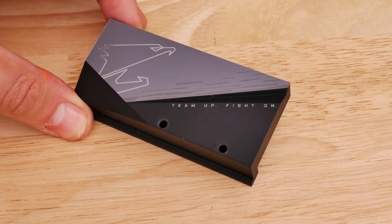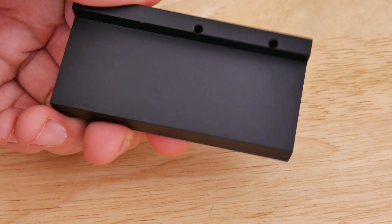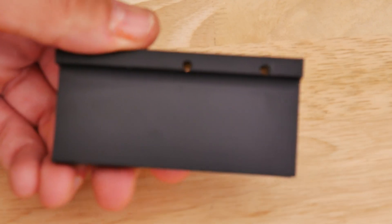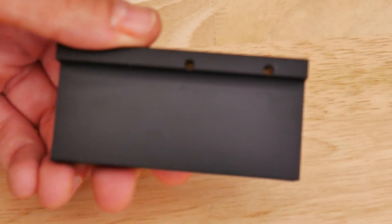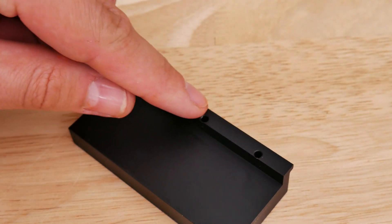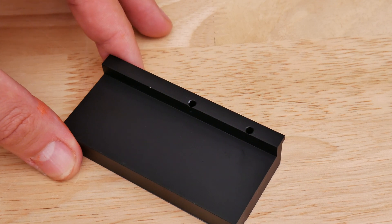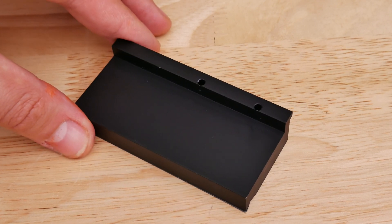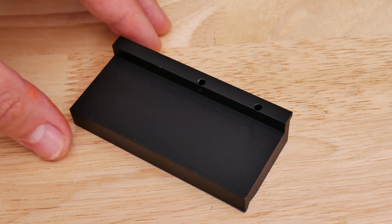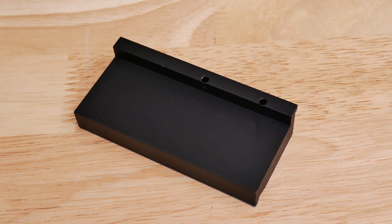The first thing I would do if I owned this board is get a thermal pad and stick it underneath on that big area so it makes contact with the M.2 heatsink, and also along the edge where the screw ports are to make contact with the chipset heatsink underneath. It's a bit of a missed opportunity from Gigabyte, and I'm a bit disappointed because the rest of the board is quite good.